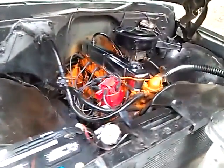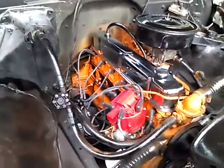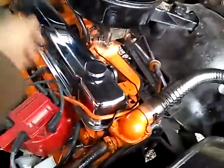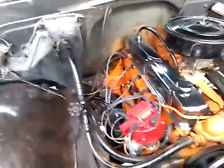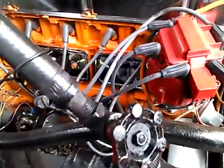A couple of updates to Old Green. As you can see, I put on a new valve cover — it came with the lower covers too. I put all that on there and while I was at it I went ahead and painted the engine.